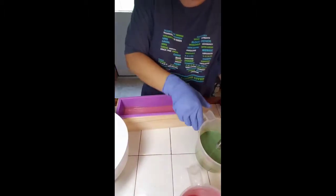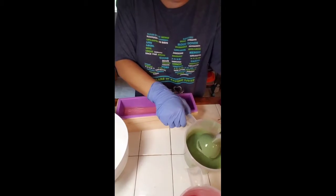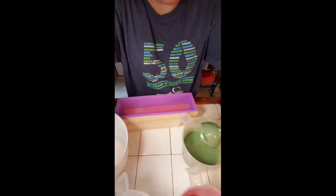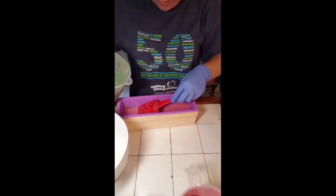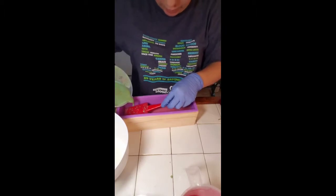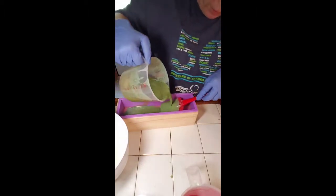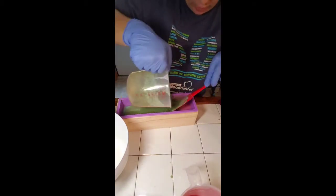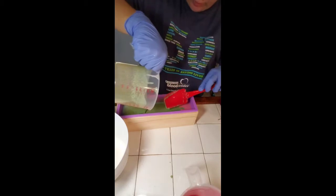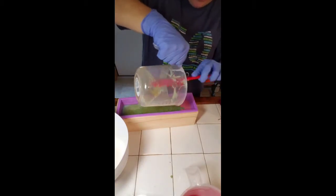I'm not sure what's going on — that's not looking so hot. It may ruin the whole batch. I've never used colorants and stuff before, so we're just going to go with it and see what happens. This does not look good at all. I'm just going to pour it in and whatever happens, happens.